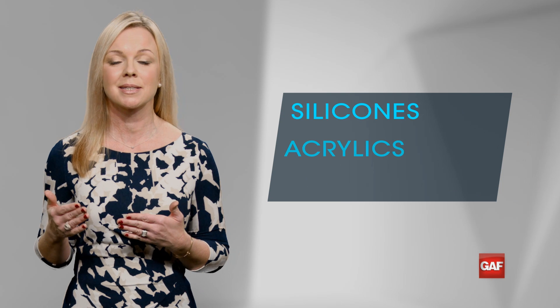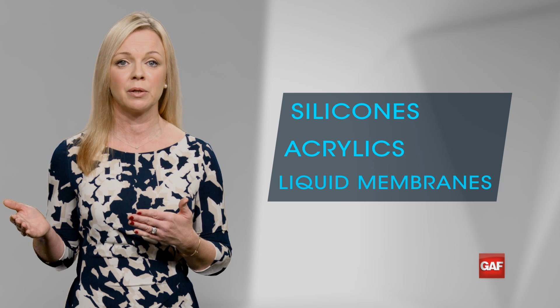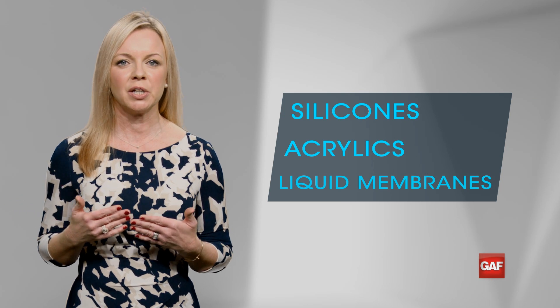Great question, Jim, and welcome to the low slope team. The fact is there's no single solution for every roof, and as your business grows you'll want to learn more about silicones, acrylics, liquid membranes, and so much more. But since you're really just starting out, one solution offers a great balance of cost and performance without a big capital investment in equipment.